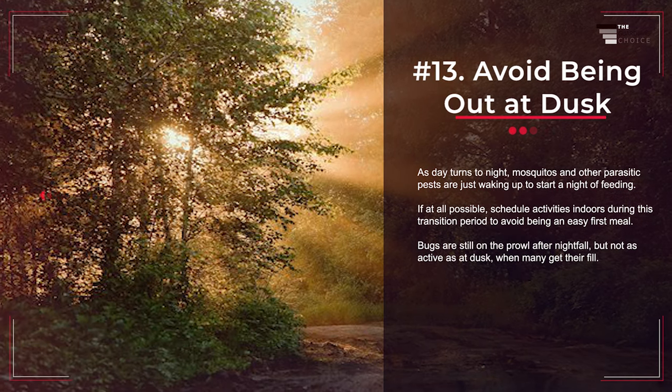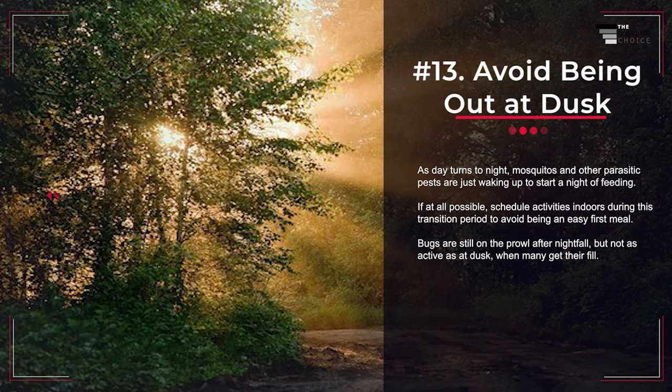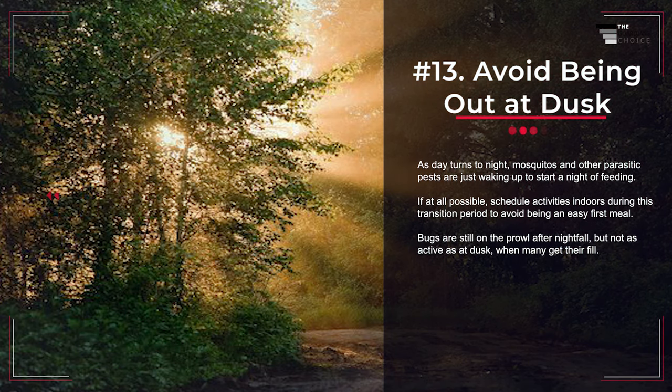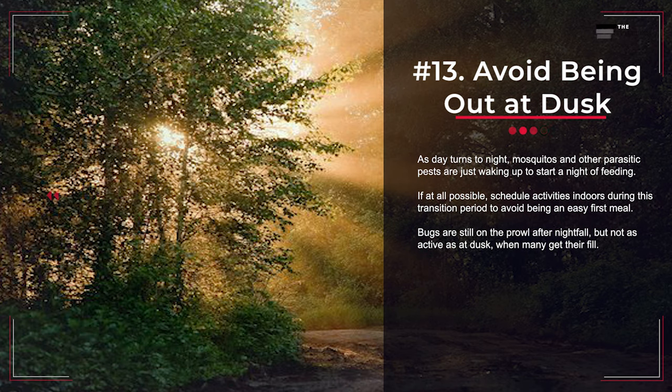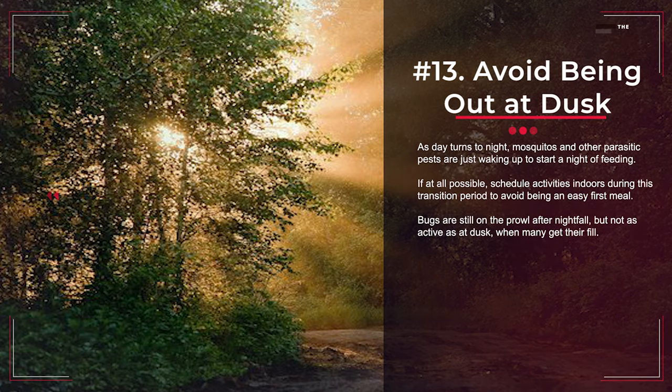Number 13: Avoid Being Out at Dusk. As day turns to night, mosquitoes and other parasitic pests are just waking up to start a night of feeding. If at all possible, schedule activities indoors during this transition period to avoid being an easy first meal. Bugs are still on the prowl after nightfall, but not as active as at dusk when many get their fill.